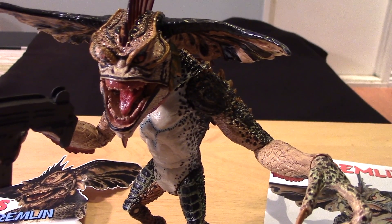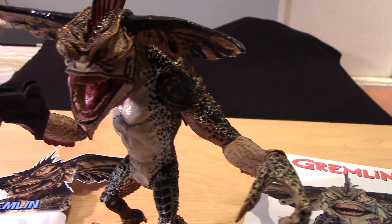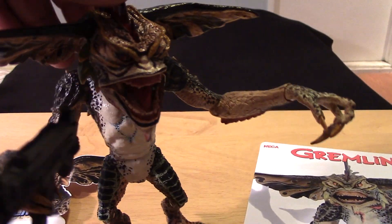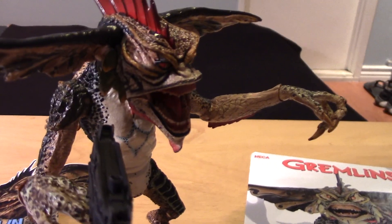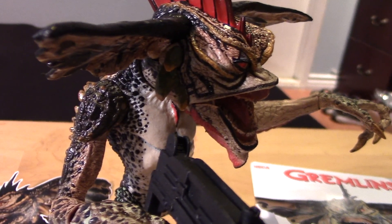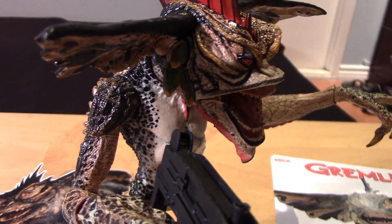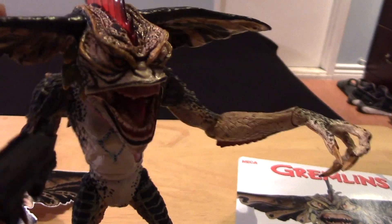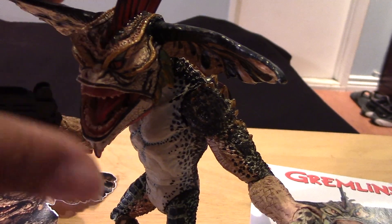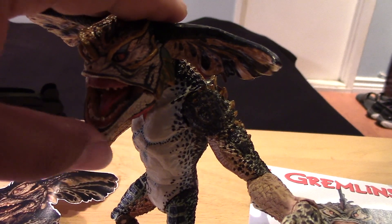Unfortunately, it's packed away overseas with the rest of my collection in the Philippines. But let's look at this figure and just enjoy the details and the beautiful paint apps throughout — just a really great sculpt. If I'm not mistaken, I do recall the older version just having a closed mouth.